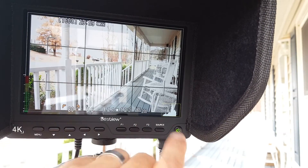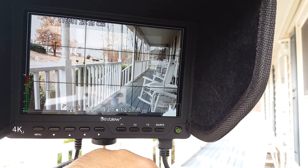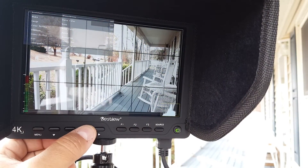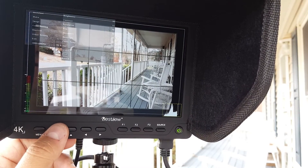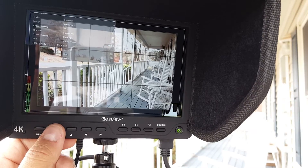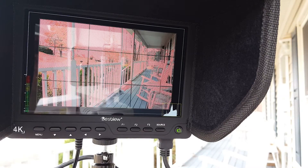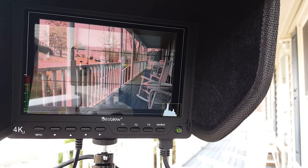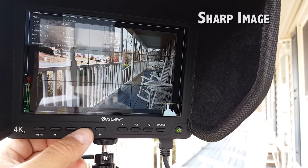You can see the histogram changing. I'm going to turn some stuff on — false color goes on and off. You can also change the color settings: brightness, contrast, saturation, hue, and sharpness for the monitor. The zebra indicates overexposed areas, and the peaking highlights whatever is in focus. It has a lot of functions and assistance for recording.